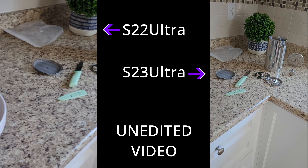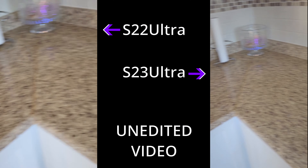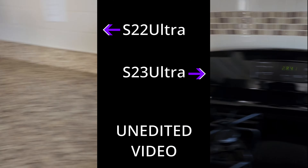When it comes to 8K video, the S22 Ultra looks a little more choppy compared to the S23 Ultra, thanks to the S23's ability to record at 30 frames per second. Both screens are very snappy and look pretty much indistinguishable from each other.